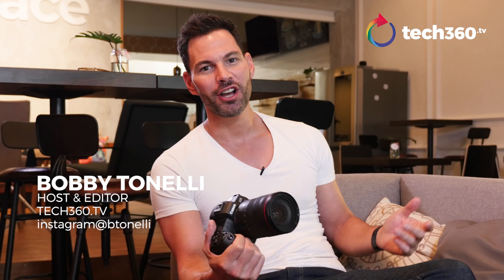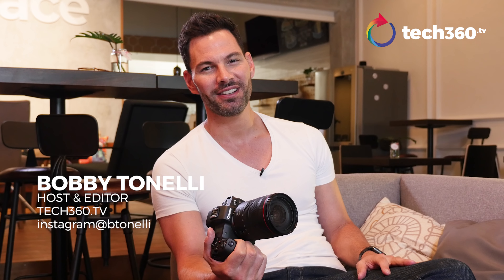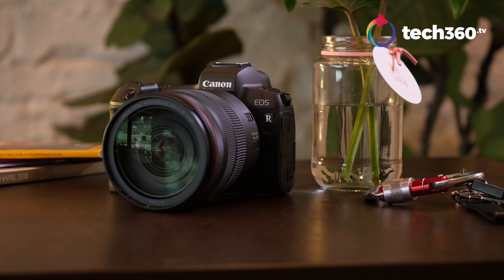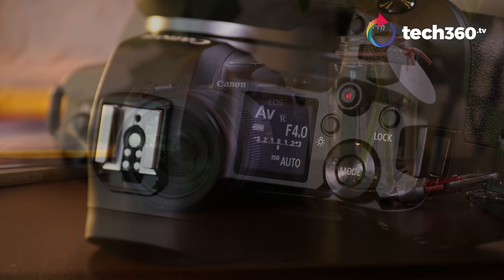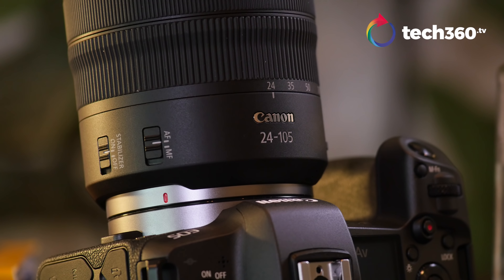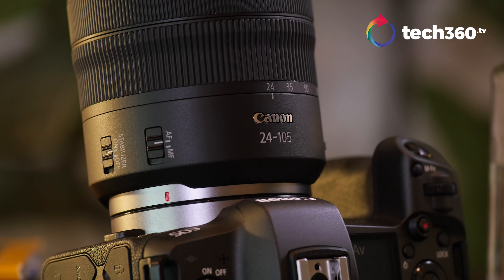What's up, everybody? It's Bobby with Tech360.TV. It's another great day to be in the studio because what I got in my hands — I'm loving all this full-frame mirrorless magic. Yes, indeed. We've got the Canon EOS R. Big thanks to Canon Singapore. We've got this for a few hours. We're heading off to Japan, but I want to give you a hands-on impression — my thoughts on the ergonomics and so forth. So let's get down to it.